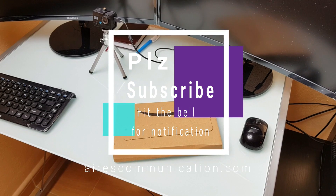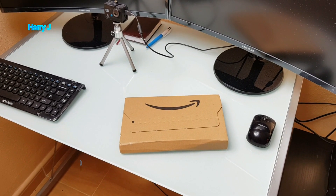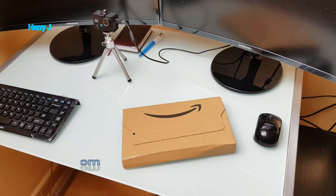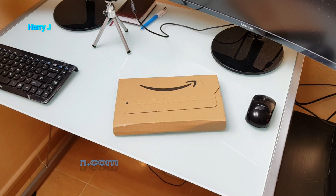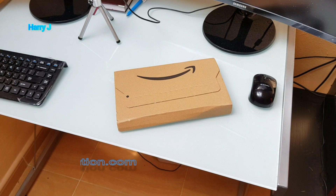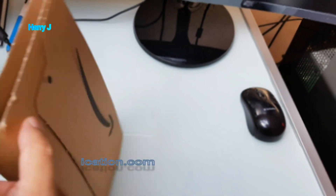Hello, this is Harry Jay from RS Communication. If you're new here, please consider subscribing to my channel. As you can see, I have a box from Amazon that came to my house this morning — door delivery in Spain, Madrid. I'm quite happy. In this I have a Wi-Fi antenna. Let me show you the box.